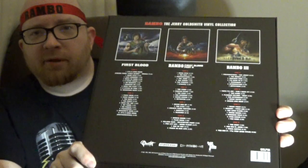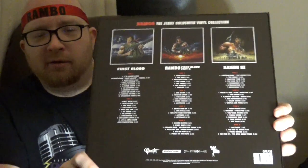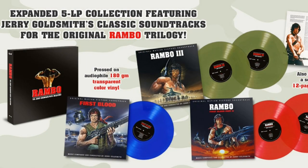Gotta save that hype sticker. Here's the box — here's the front. Get a good look at that. Hopefully that's coming through nice and clear. And here is the back side of it. Wow, that looks great. The First Blood soundtrack is one disc and the Rambo 2 and Rambo 3 soundtracks are two discs each.